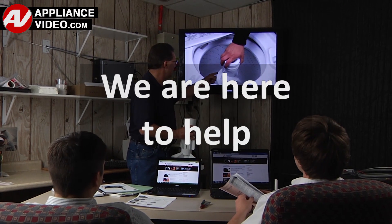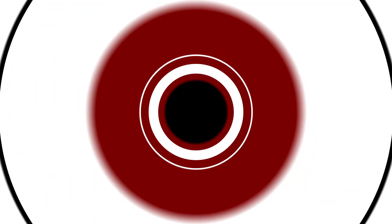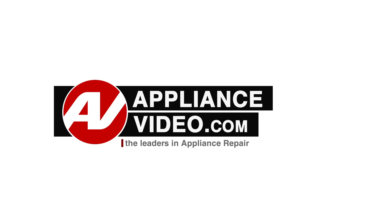We are here to help. Click on the link below to view this repair video, and let us help you do it right the first time. Thank you.